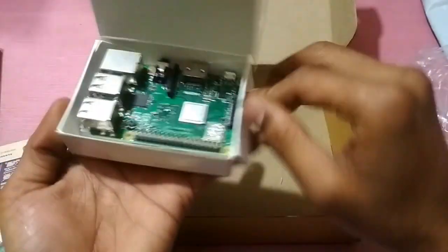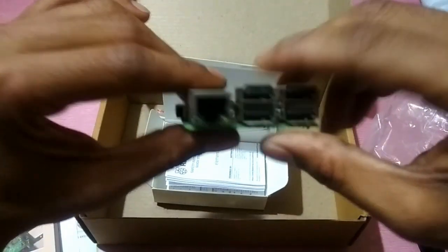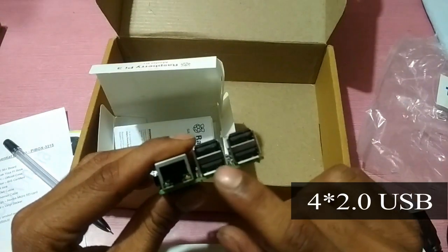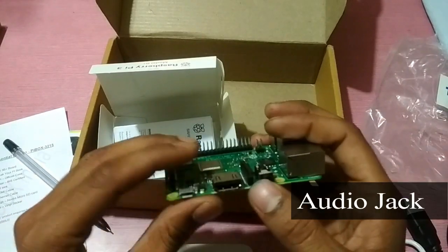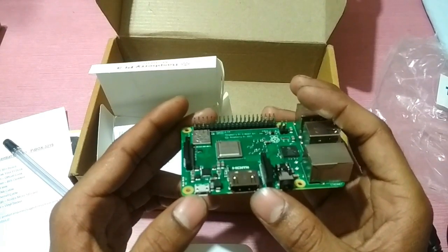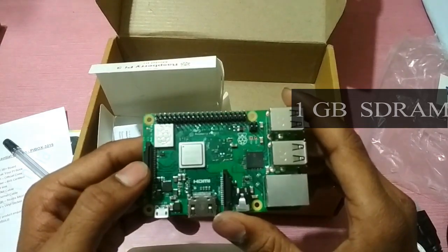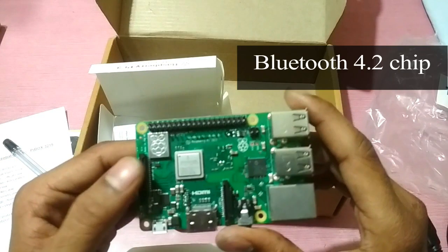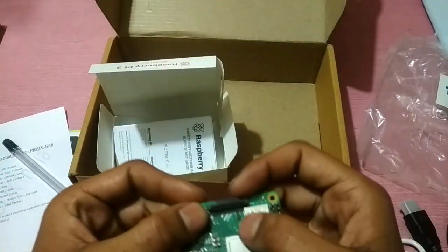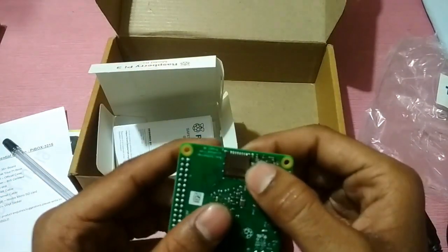You can see it has 4 USB ports, 1 Ethernet port, an audio jack, an HDMI port, and a micro USB port for power. It has 40 GPIO pins, 1 GB RAM, and a 1.4 GHz quad-core processor. It also has Bluetooth and Wi-Fi. There is a display port, a camera connector, and a micro SD card slot.